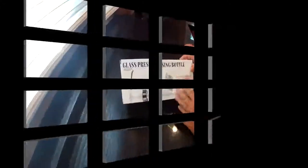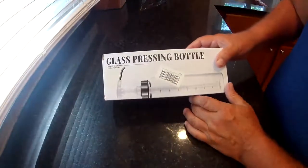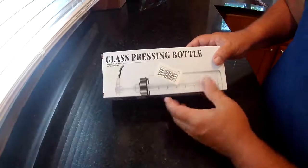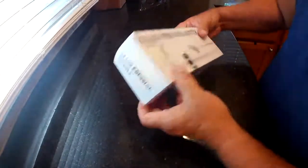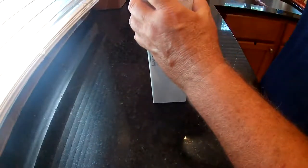The glass pressing bottle, or condiment storage bottle, comes with a pump so you can pump whatever you put in here out — barbecue sauce, hot sauce, whatever you want. I'm going to use it to replace my oil bottle because the lid broke on it.